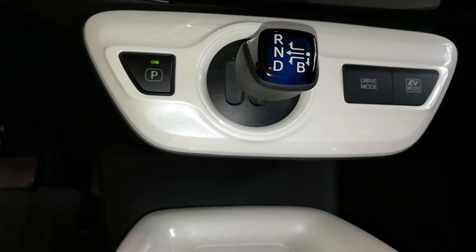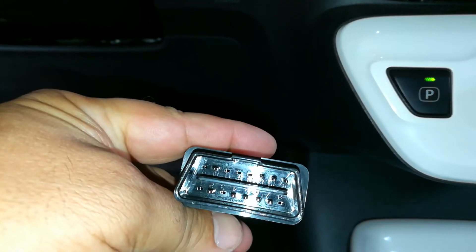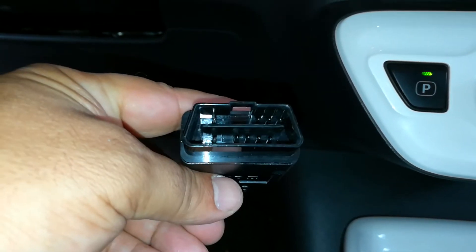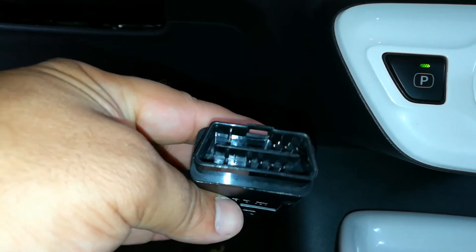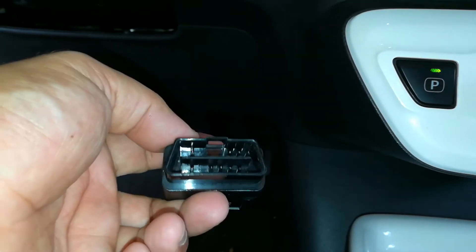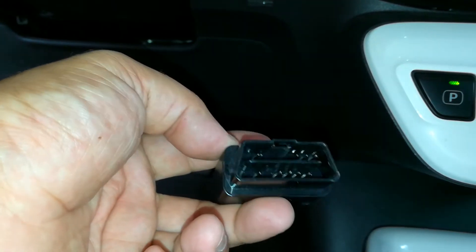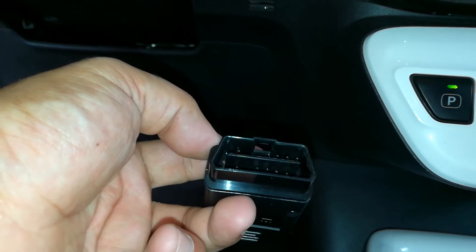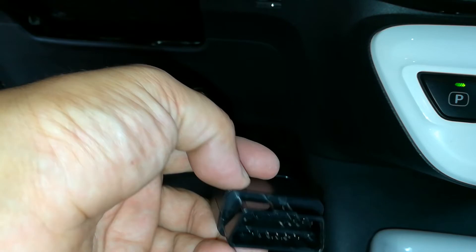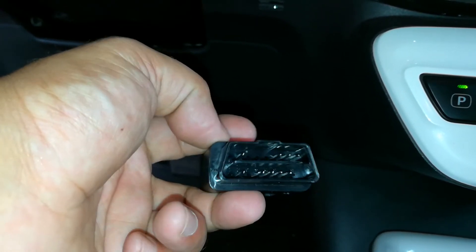You just remove the cover and slide on the OBD2 connector. This scanner is only $20 and I'll have a link to it in the description below. It works on any vehicle, from a Porsche to a Toyota.